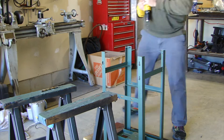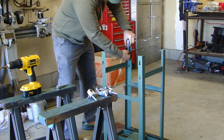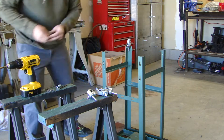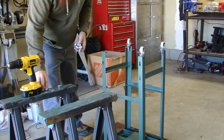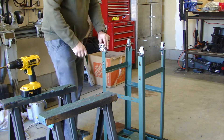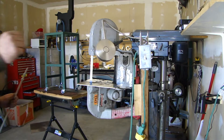Here I'm putting some casters on — two locking casters and two non-locking casters. I was a little hesitant about this because I don't want my bandsaw rolling around when I'm cutting steel, but I figured I could always change those to leveling feet or add some stops later if I needed to.